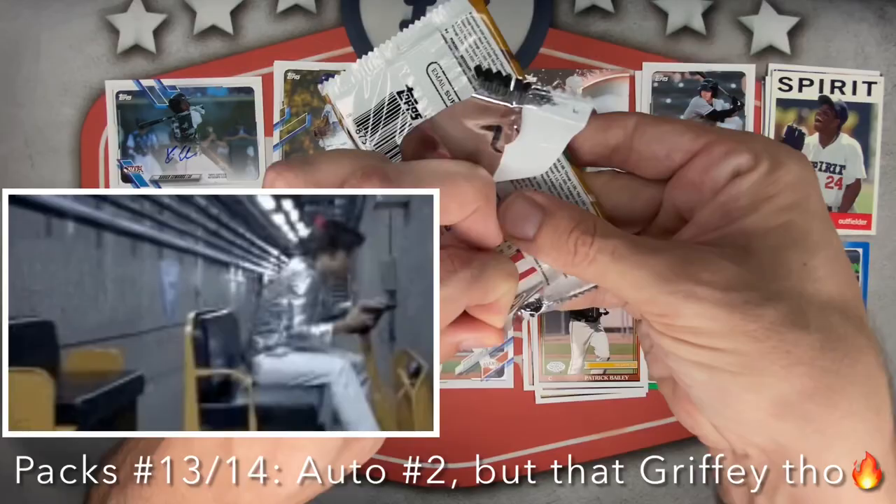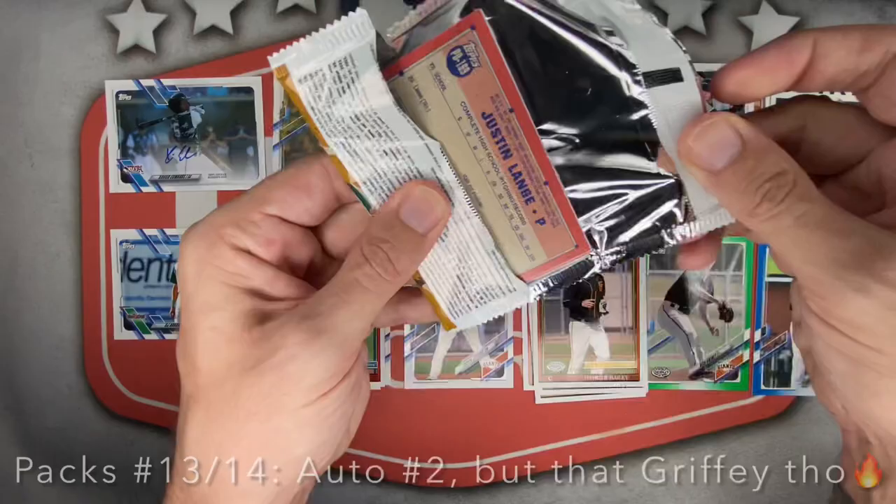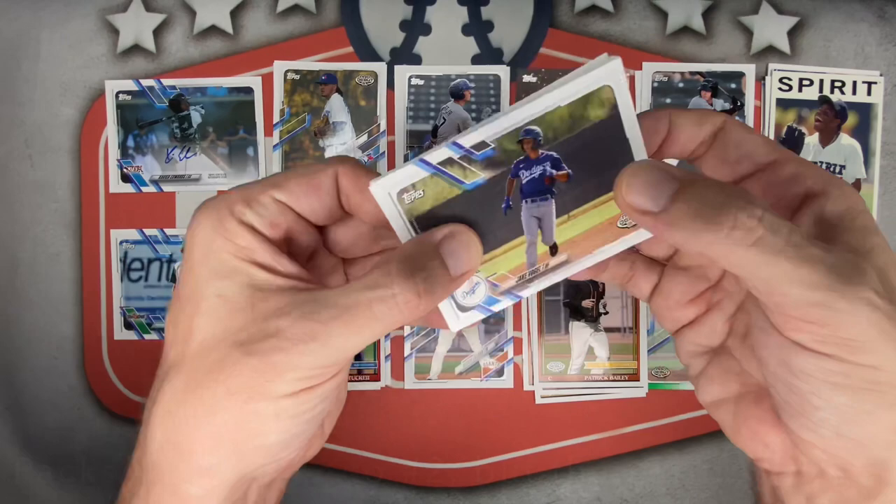On to the next mega pack. Auto number two came out of that one. Come on Topps — every time they want me to damage the cards. Mega pack struggles right here. Two more hits to go.